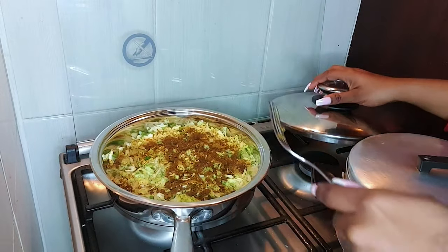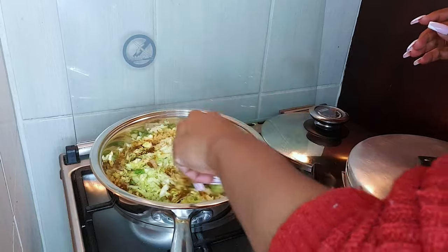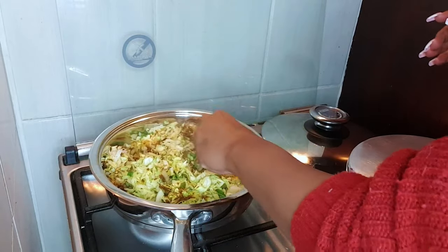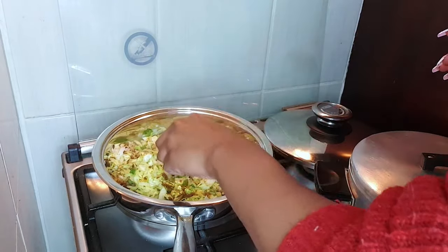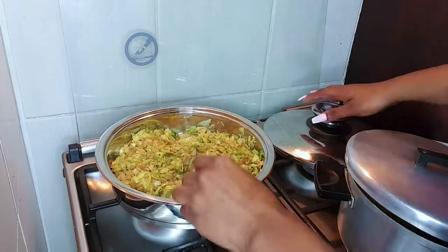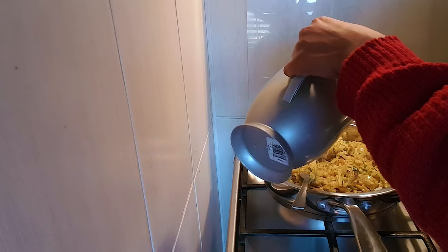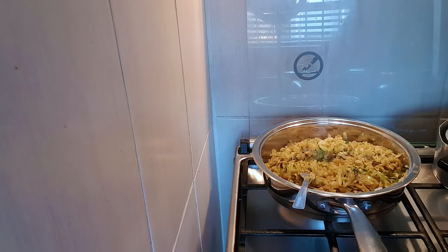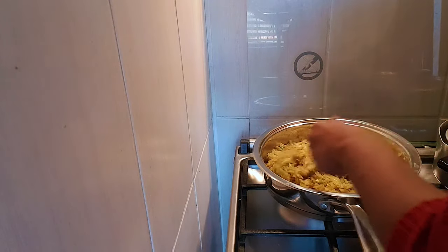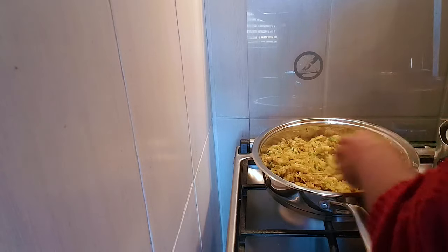I just like mixing it together when it's hot rather than when it's cold, so that's why I close my lid, then come back. When you keep coming to check it and you realize it's burning or maybe just sticking to the pot, just add a teaspoon of water as you go.